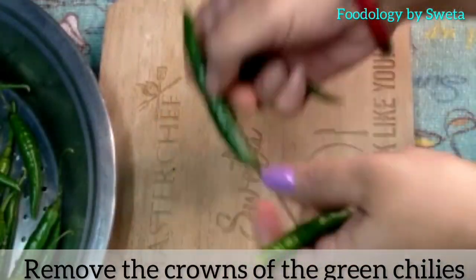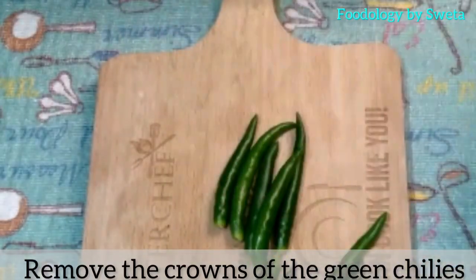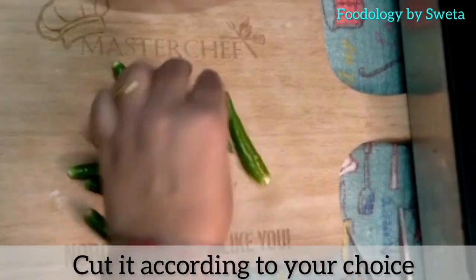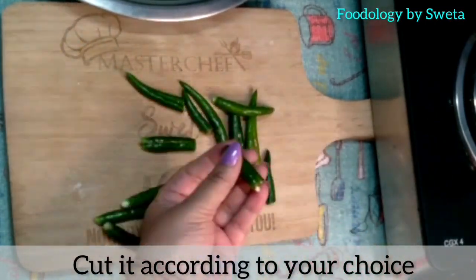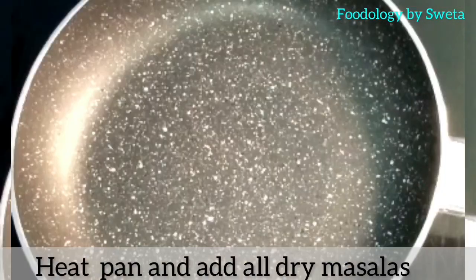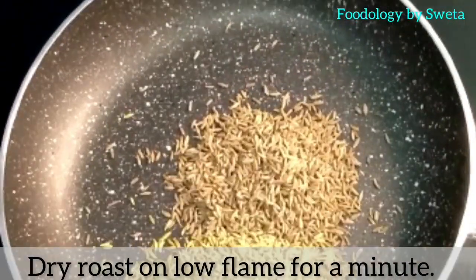Mirch ki crown ko nikal lye. Use apne manpasand shape mein kaat lye. Ek pan garam kare, usmein saare dry masale ko ek minute tak roast kar lye.